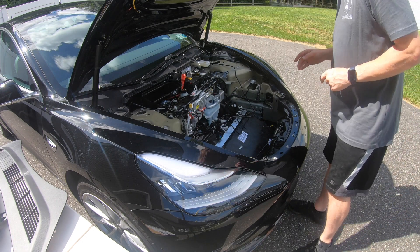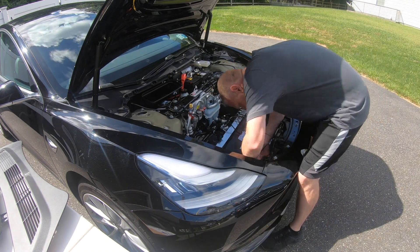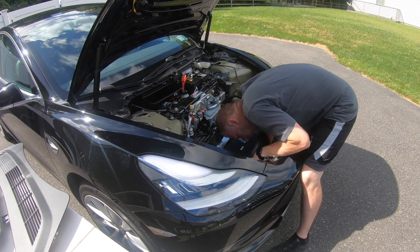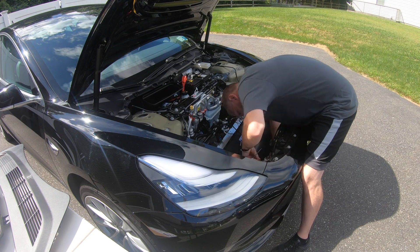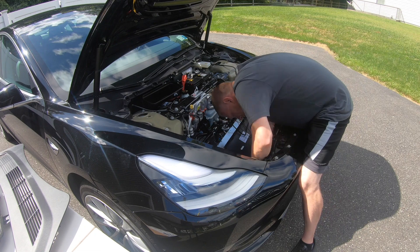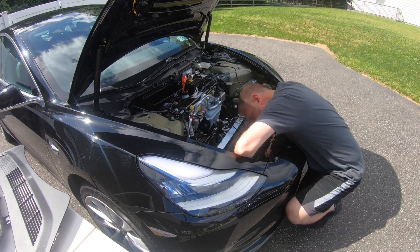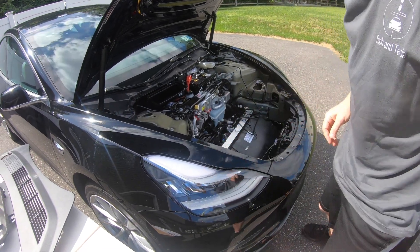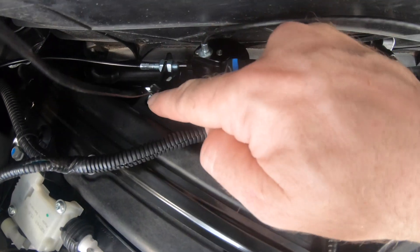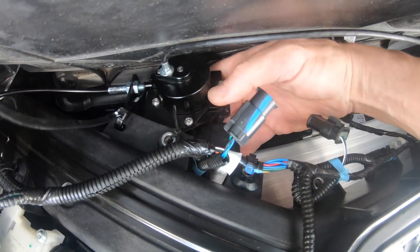Now we're trying to attach and secure the motor to the frame. Just to show you guys what I've been doing up here: this here is the motor, and here are the two holes — one and two — and I just zip-tied it down on there, so it's pretty secure.